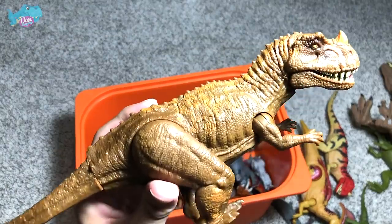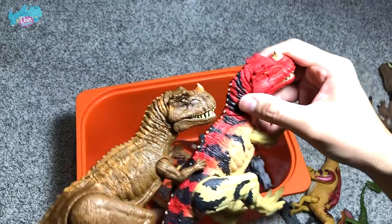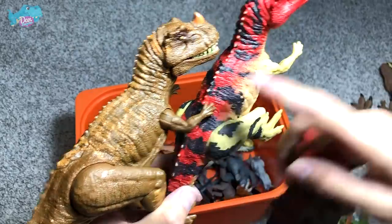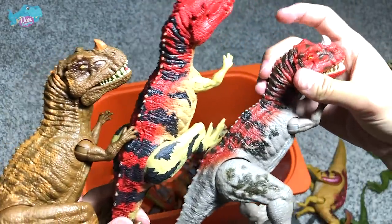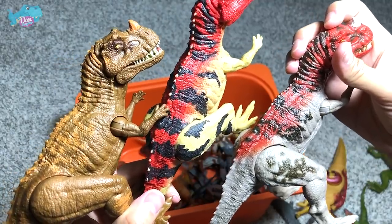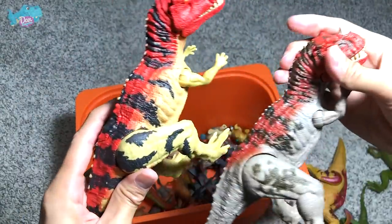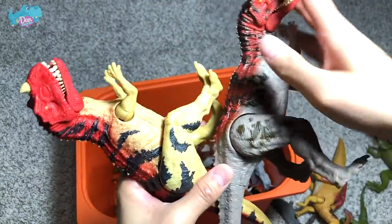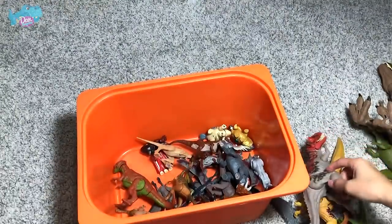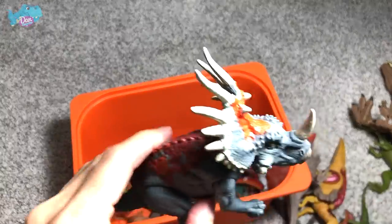This is definitely the best Camp Cretaceous figure. Here I've brought all three Ceratosaurus to compare: one from the original first wave Roarivore, one from the second wave Roarivore, and one from the Camp Cretaceous series. Which color scheme do you prefer? I kind of like the first two — more vibrant and colorful — but it's hard to pick between them. Let me know down below!